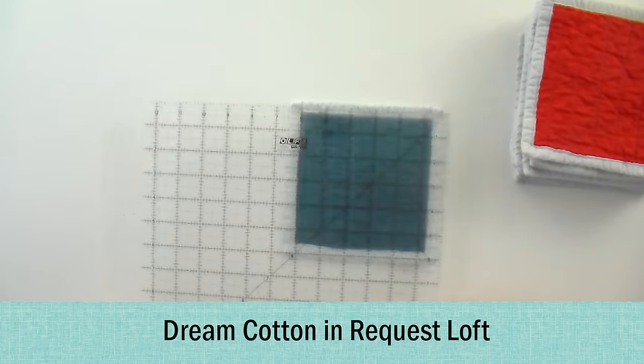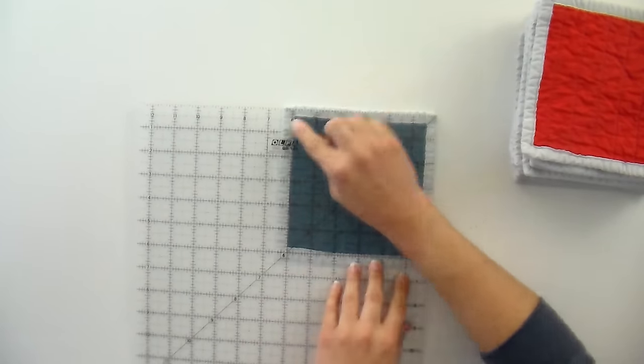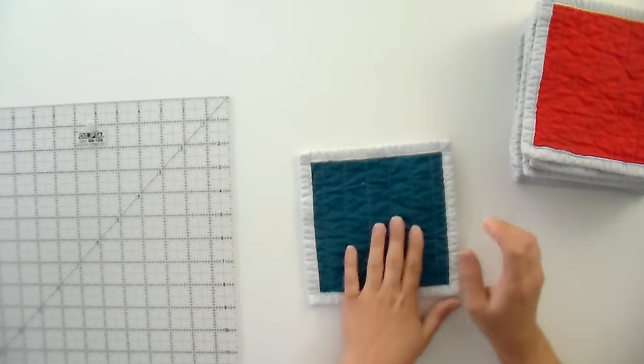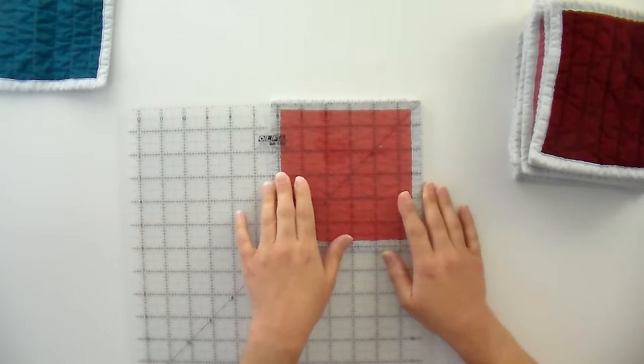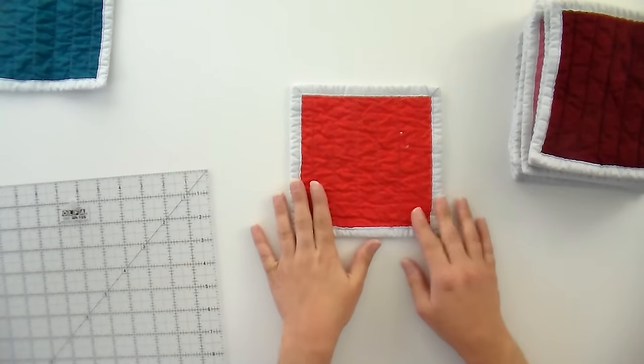Starting with Cotton Request Loft — this had not shrunk at all before we started. We started everything at seven inches and we are now looking at about six and a half inches from top to bottom. It stayed mostly square, though it's a little smaller on one corner. So it shrunk a half inch from seven inches. The cotton as a whole did shrink a little bit more than some of the others. Next up is Cotton Select — the one I use on everything. This one shrunk a little more, to about six and a quarter. We only quilted top to bottom but it did shrink evenly and created a nice little crinkle.